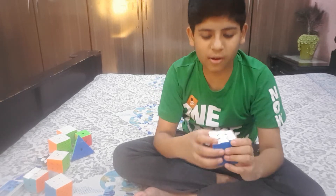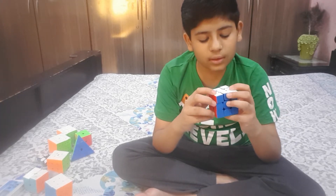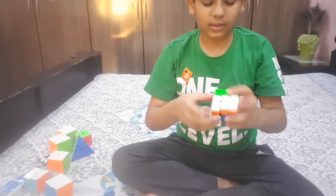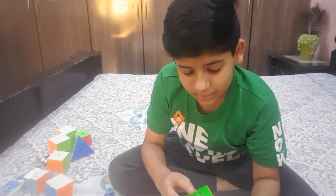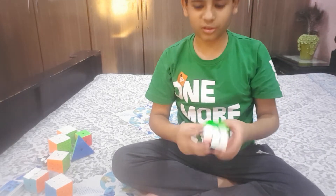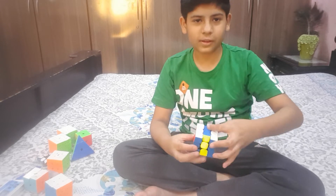This is a contraption I made using a GAN and a Moyu Rubik's cube. It has the Moyu core with the GAN pieces, as you can see. It's good, but the only issue is the round centers — they get stuck with each other, so you have to be fluid with it. The edge slices are good though.